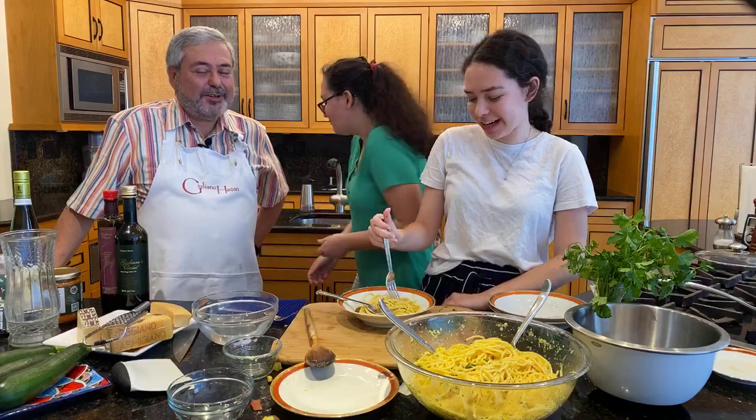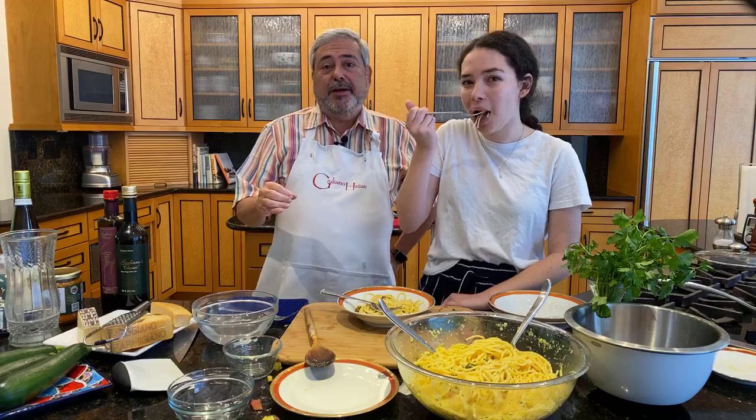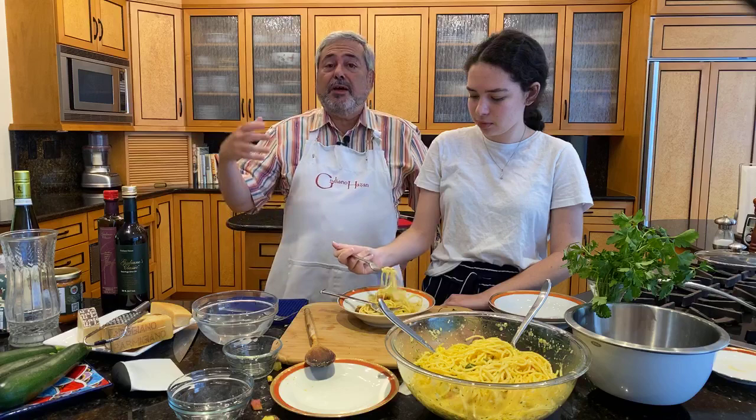Thank you very much for watching. Again, I'm Giuliano Hazan and I've made a spaghetti alla carbonara with zucchini. If you'd like to join our email list, which is the best way really to find out about things like this, just go to my website — you'll see where it says join email list. Click that and enter your information. You can also email me from my website if you have any other questions after this. So thank you very much and buon appetito.